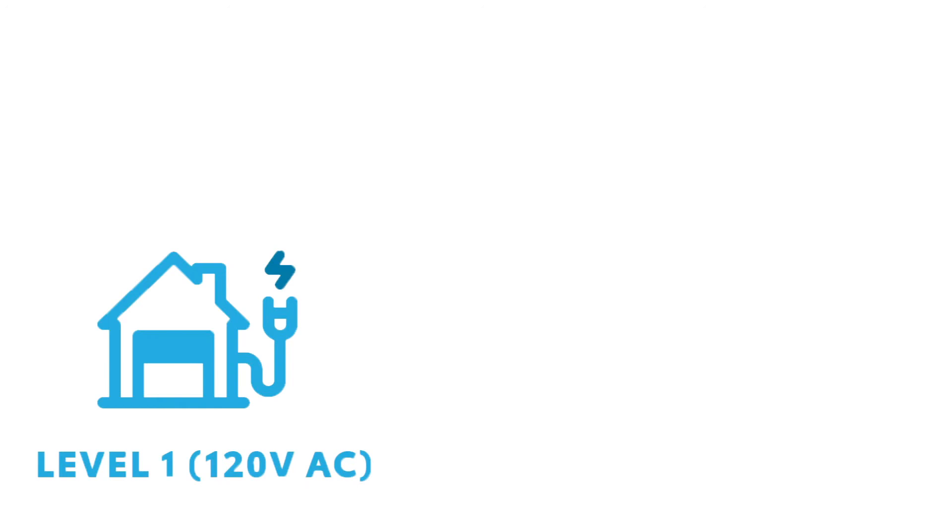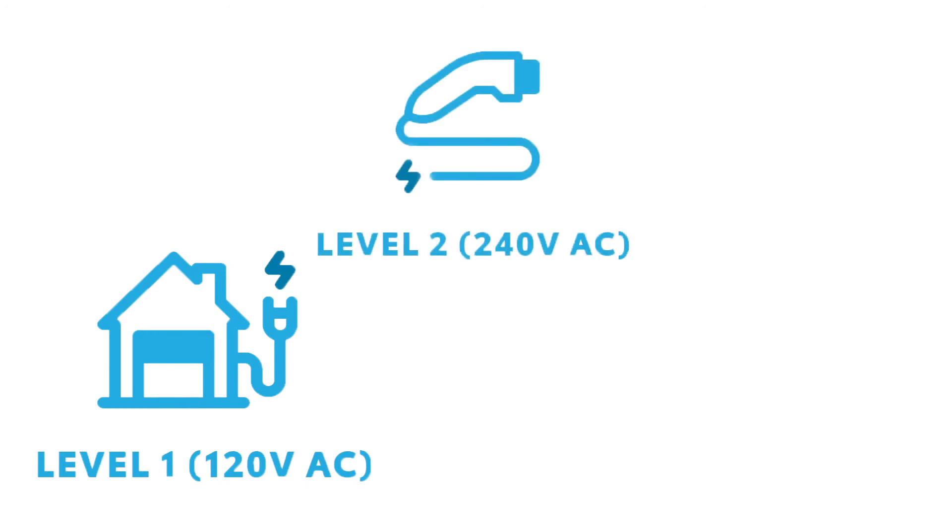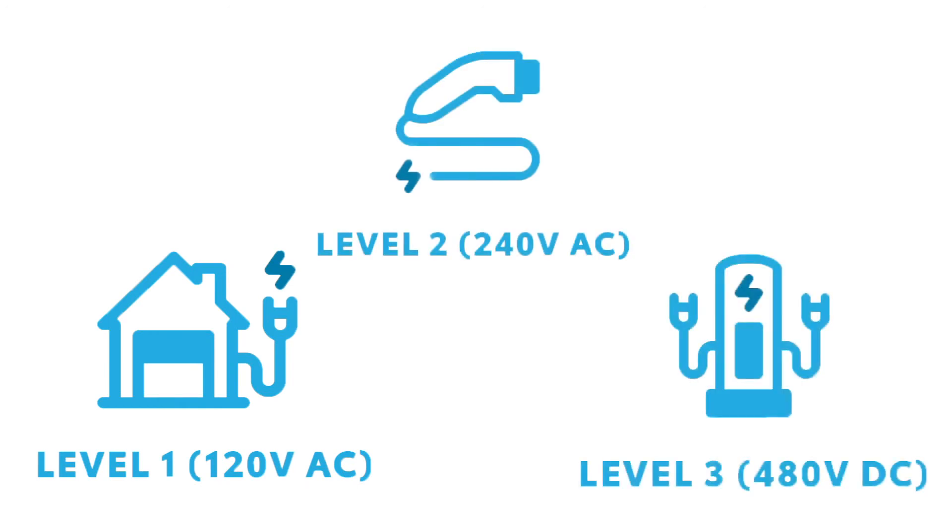For charging your PHEV you have a couple of options: there's your 120 volt plug, a 240 volt plug, and then your 480 volt plug, or a fast charger as they're called. When it comes to all these numbers it can be a little overwhelming, but really it's as easy as one, two, three.